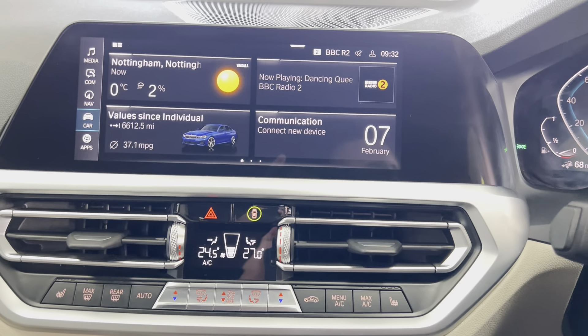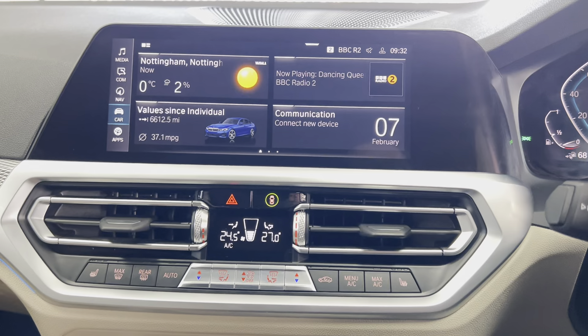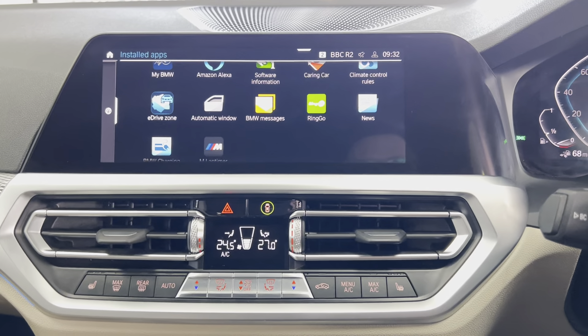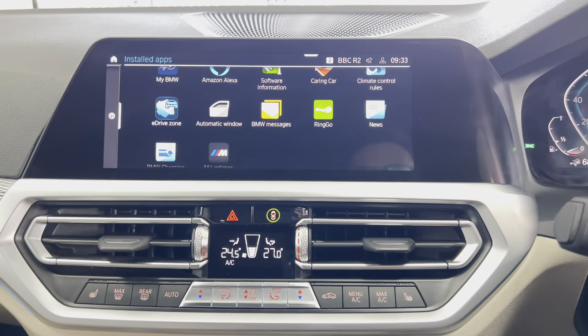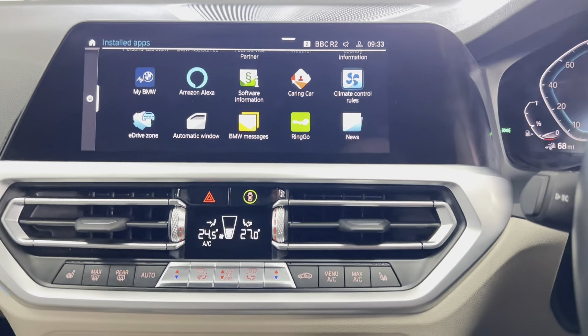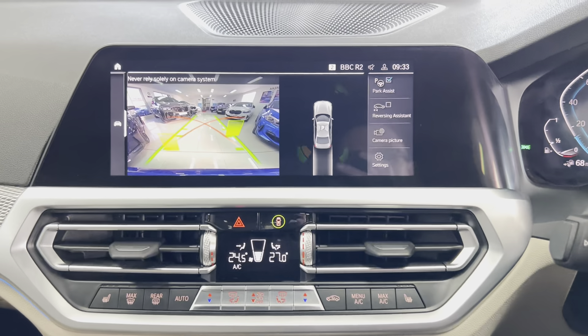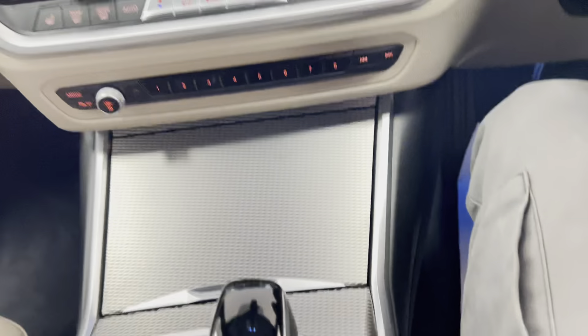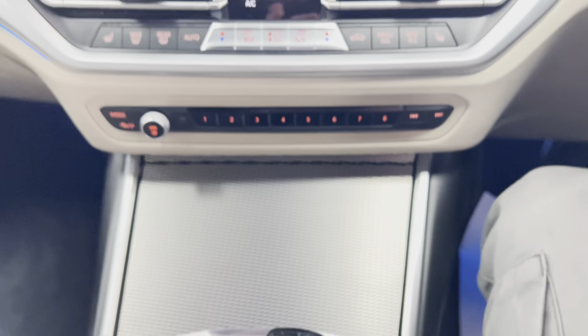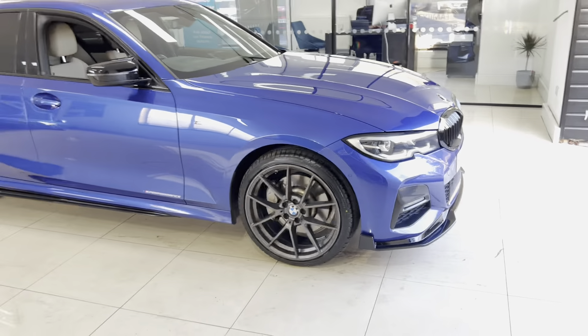Beyond Apple CarPlay and Android Auto, there are a bunch of other useful apps for the electric side of this car: the e-Drive zone, BMW charging app, an M lap timer, and Alexa voice control. There's also a rear-facing camera, and down here you've got your selectable drive modes including Sport, Hybrid, and Electric. For more information on this fantastic e-Drive 330e, use the links in the description box below. Thank you, take care, bye.